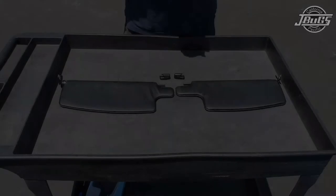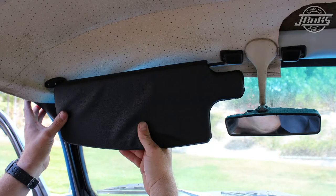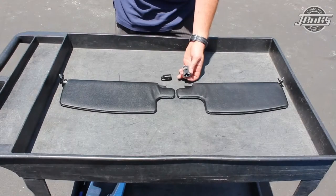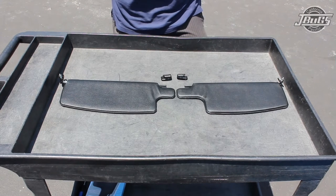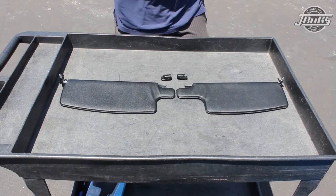Today for a very quick video, we are going to show you how to install our sun visors and visor clips. This is something that's not needed for this restoration currently, but it is a question that we get asked often. So we're going to go ahead and show you how to install the visors today.